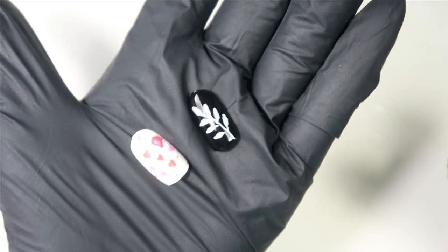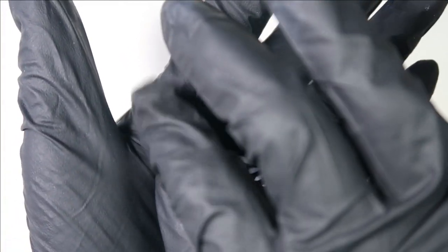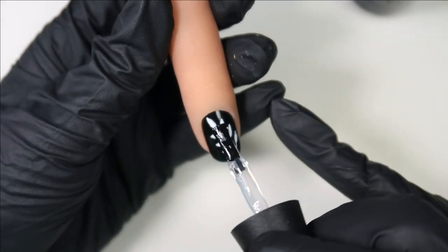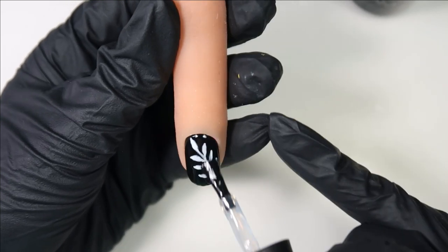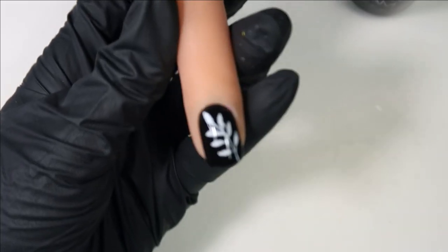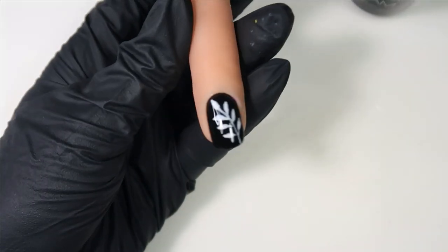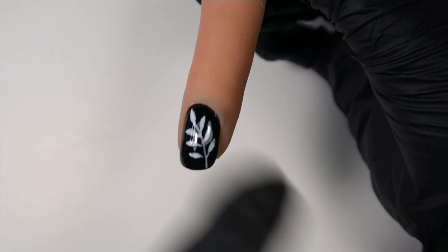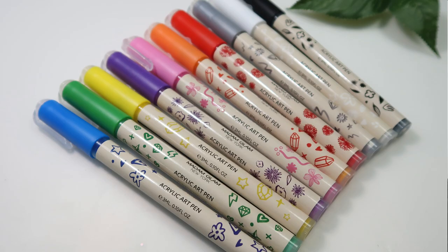Once it's fully dry, you apply a top coat. I'm using the Madam Glam no-wipe top coat — just go around the nail. As you can see, it didn't smear or anything because it was super dry. Now I'll put it in the lamp and cure the design. My design is all cured — if I touch it, it's nice and sealed in there.